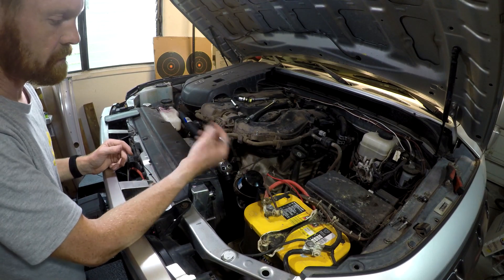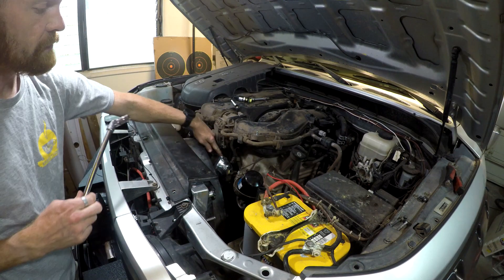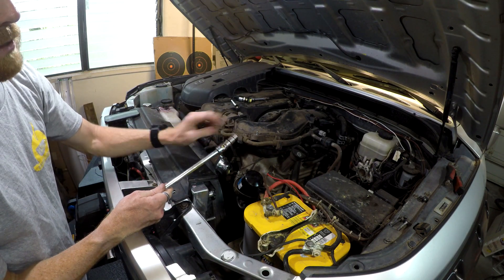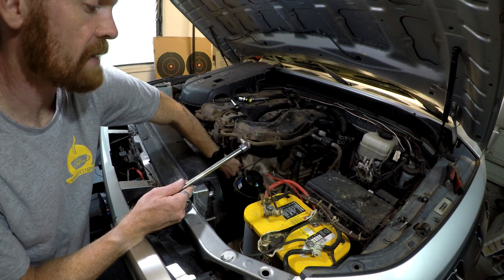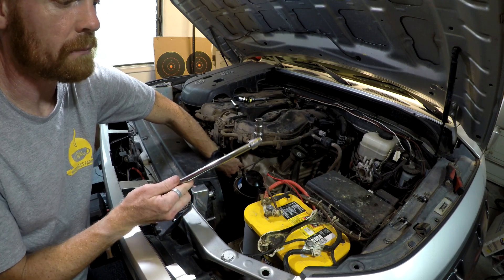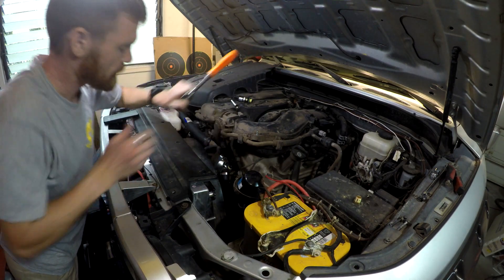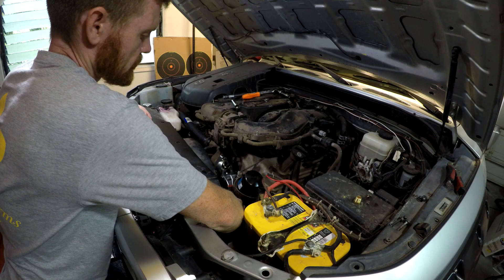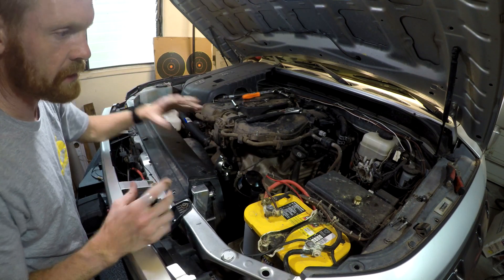To prevent cross-threading, thread the 10-millimeter bolts in by hand first. I put the top one in first, then the one near the radiator fan, because the rear bolt is the most difficult to access. Also note: if you use bolts longer than one inch you'll have difficulty getting the 10-millimeter socket with a swivel onto the bolt head. All three are now nice and snug.